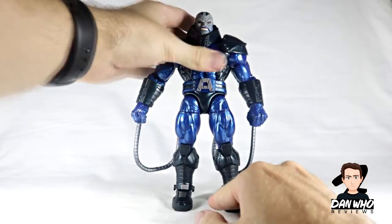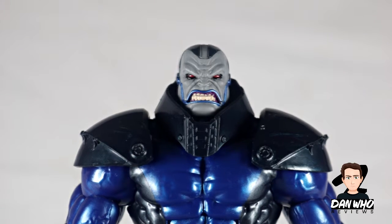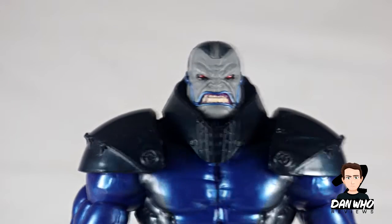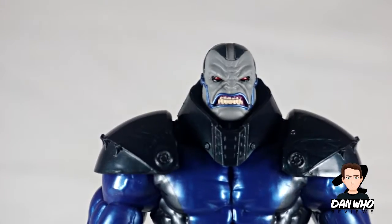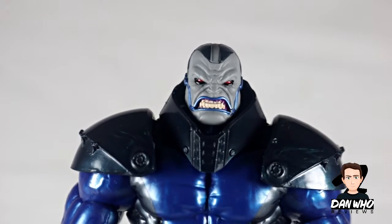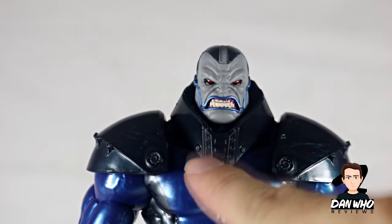Let me zoom in and show you the detail on the face sculpt. There is a closer look at the head sculpt — very angry pose with those red beaming eyes and those metallic blue pipes around his lips and all the way up to his ears. I quite like the head sculpt. I've seen a few people be negative online and swapping it with one of the old Toy Biz versions, but I actually quite like it. It would have been good to get some different expression faces, but if you're only going to get one face for a villain then it's got to be mean mugging.